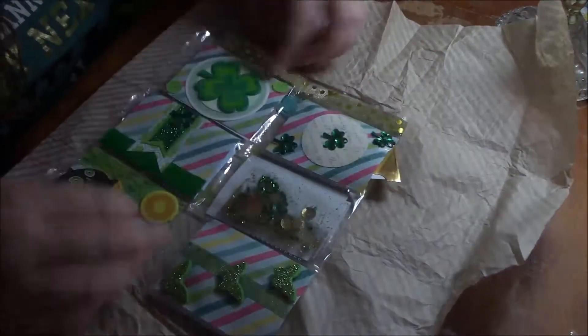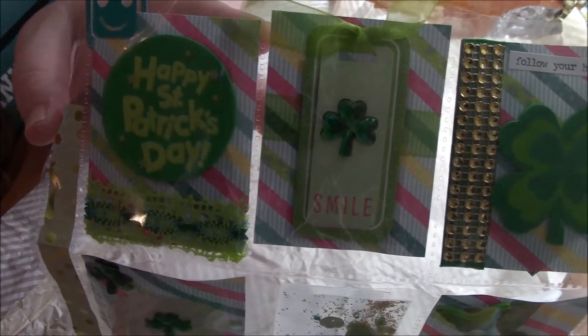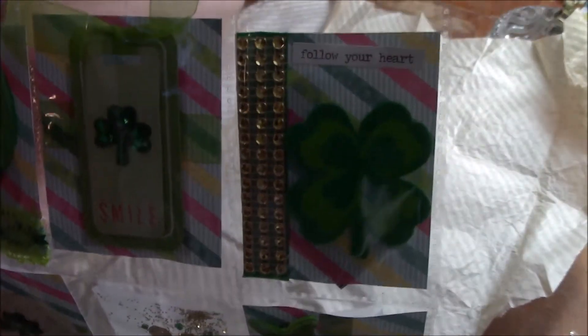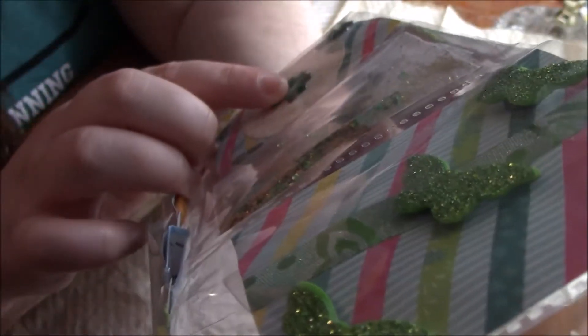Oh, wow. Look at that. My goodness, that's pretty. I love that background you used. It's happy St. Patrick's Day. 'Smile. Follow your heart.' Butterflies — and look at that shaker pocket. Oh, look at those. Aren't they so pretty? Wow. I love how you did that background.